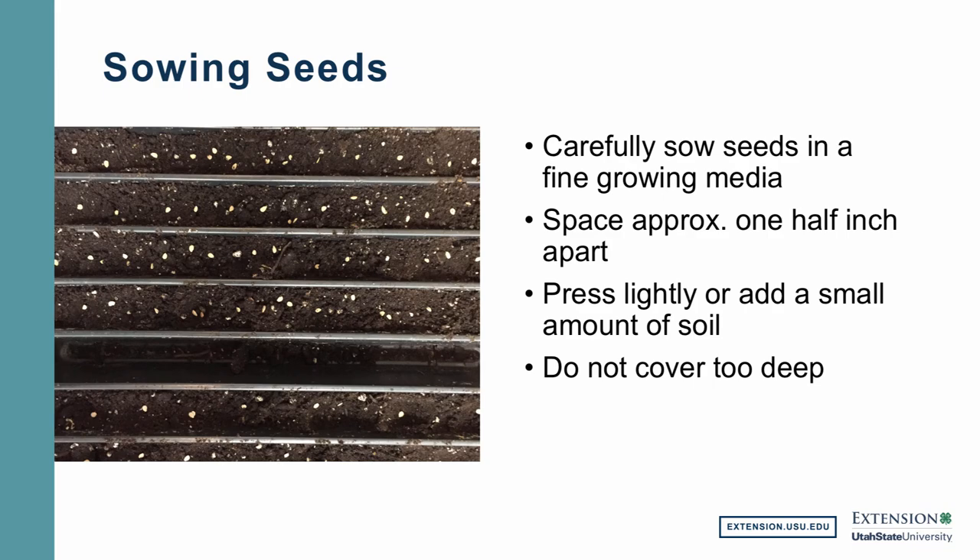In this picture, I'm showing you that starting tray with the growing medium already put in and seeds just starting to be added on top of the soil. We want to carefully sow seeds into a very fine growing media — very fine soil, not clumpy. When we first apply the seeds to the soil, we want them about a half inch apart. Then we want to press them lightly into the soil or sprinkle just a very light amount of soil on top. If we cover these seeds too deeply — these happen to be tomato seeds in the picture — all of the small-seeded vegetables, if covered too deeply, are not going to come up. So we want to just lightly cover them and then water them right after we plant them.